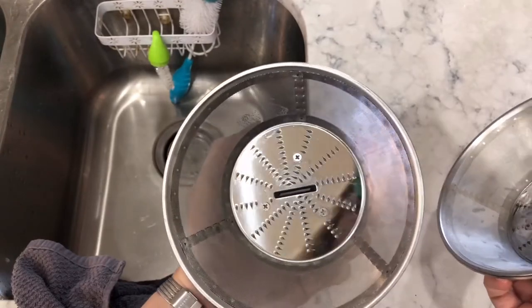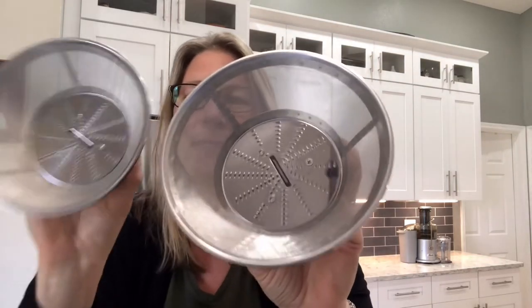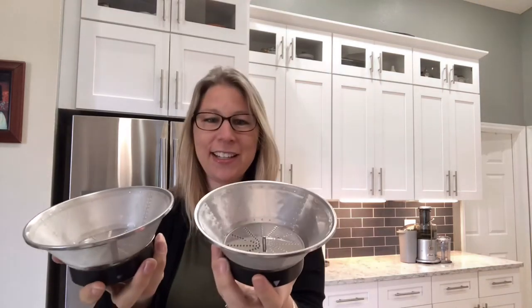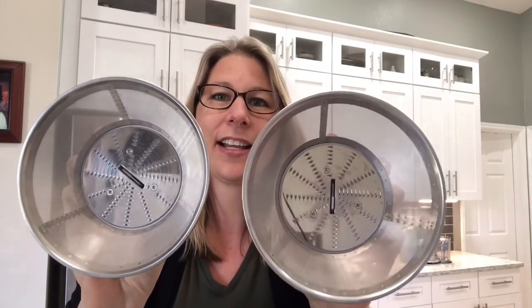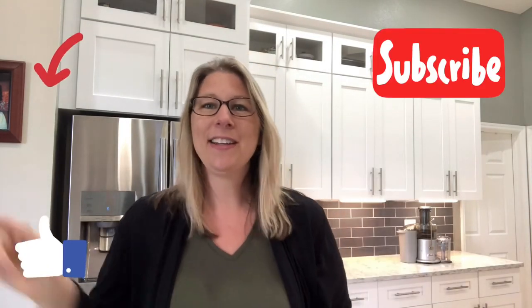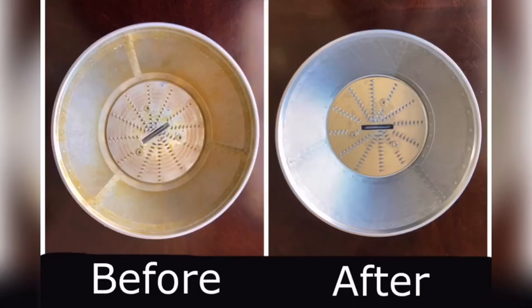Wow, alright guys — there you have it. Here is that dirty screen and here is my screen. I am truly shocked and speechless. It is unbelievable how clean it got and I really did not expect this, but you can see with your own eyes — they are just beautiful. So if you like this video and you want to see more videos from me, hit that like button and hit that subscribe button. Until next time, thank you!